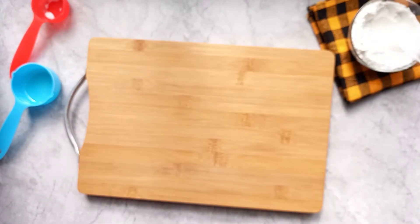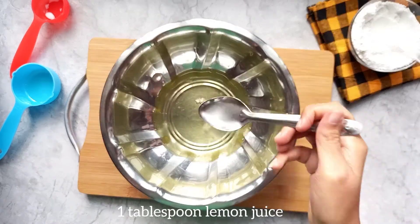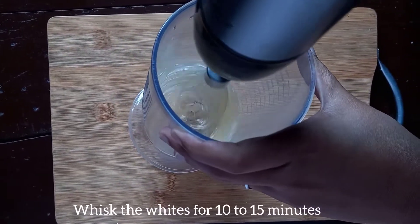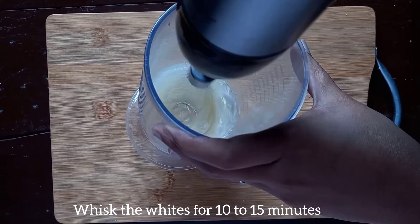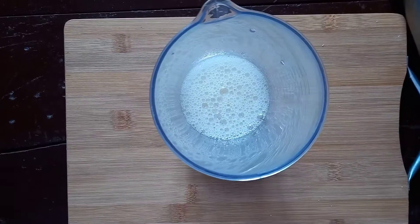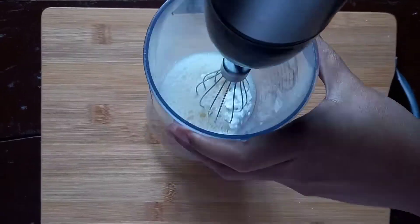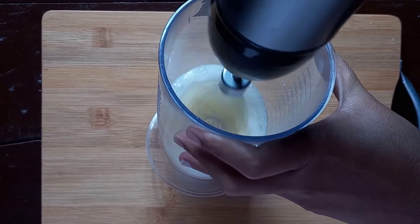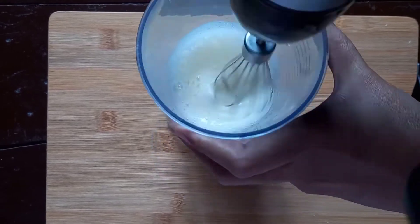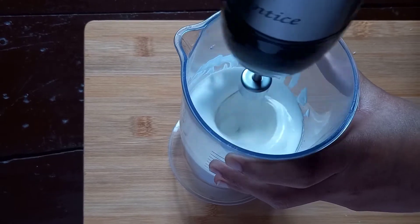Now let's whisk the egg whites. Add some lemon juice and whisk — you will need 10 to 15 minutes to completely whisk. You can use powdered sugar, 1 to 3 tablespoons. If you don't want to use this method, you can see my previous videos.